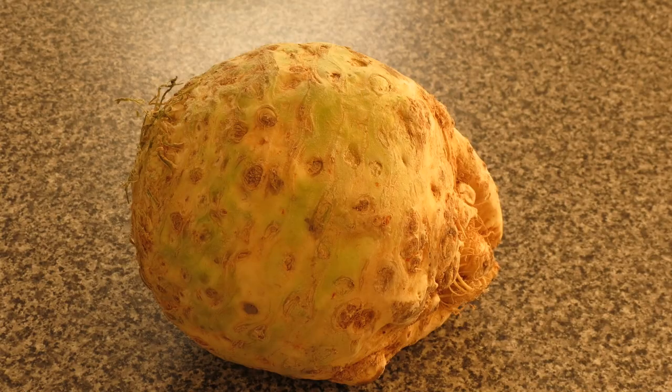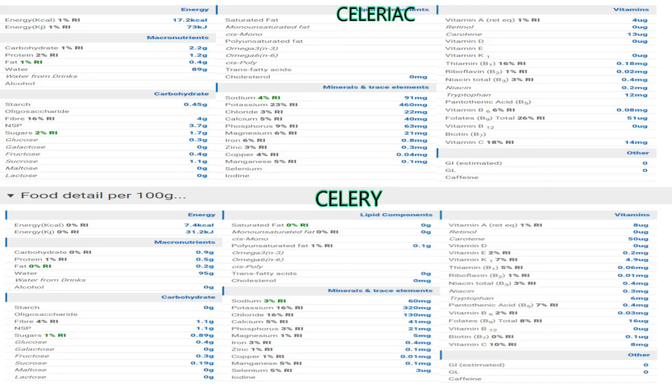Now let's analyze the differences between celery and celeriac on the micronutrients, starting with vitamins. Vitamin A is pretty much the same. Vitamin C is quite different — celery provides about 18% of the recommended intake (14 milligrams) while celeriac provides about 10% (8 milligrams). The other notable difference is in folates, the so-called vitamin B9: in celery it's about 8% (16 micrograms), while in celeriac it goes up to 26% — almost 51 micrograms. There is also a difference in thiamine (vitamin B1): in celery it's about 16% of the recommended intake, while in celeriac it's only about 5%.